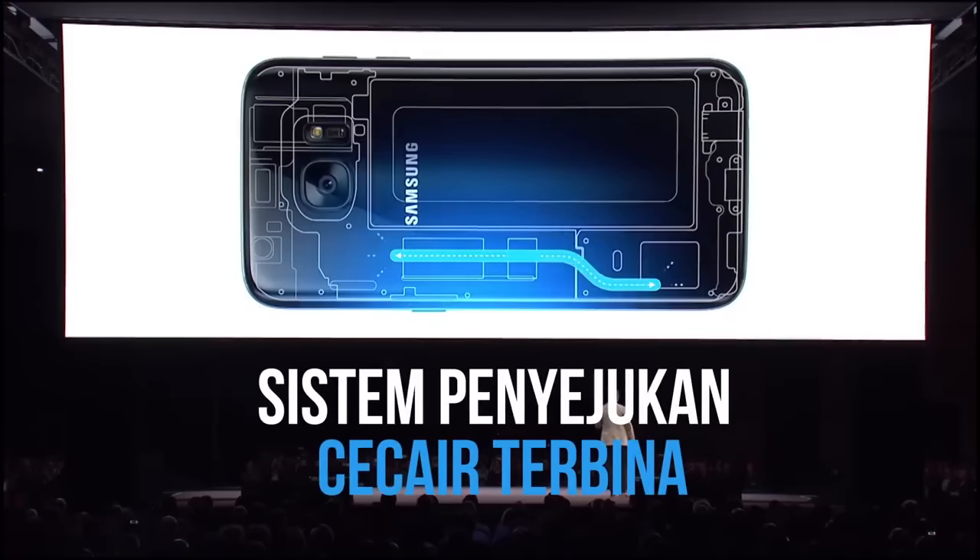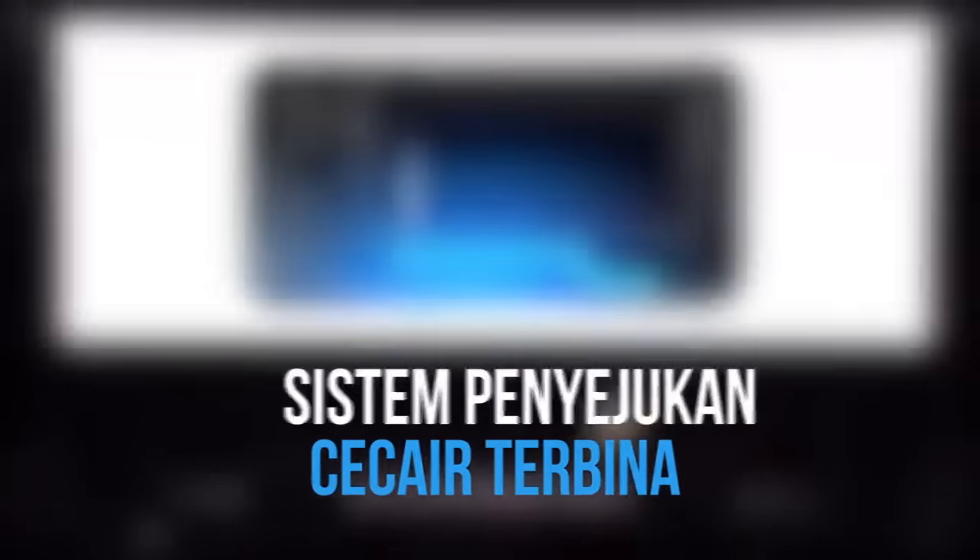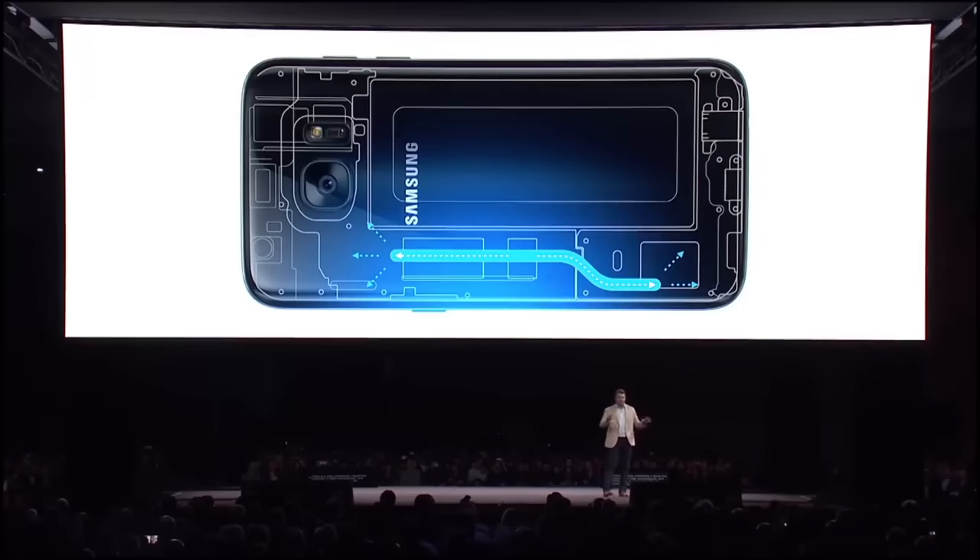Your phone can run fast without running hot. There's a tube containing a liquid that vaporizes at high temperatures, and then condenses at lower temperatures.